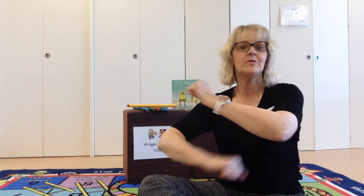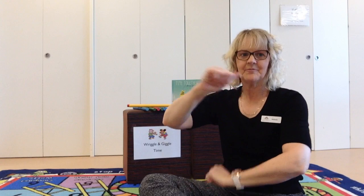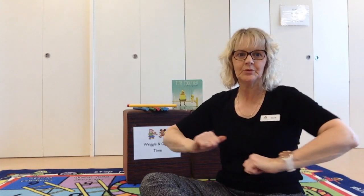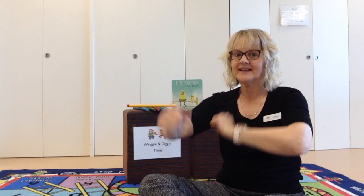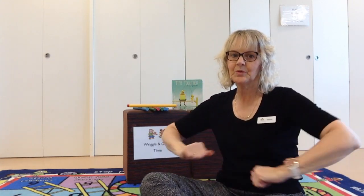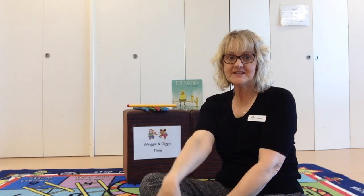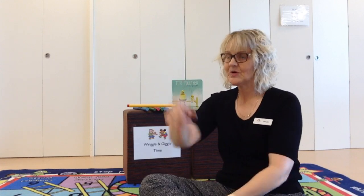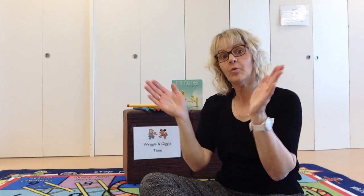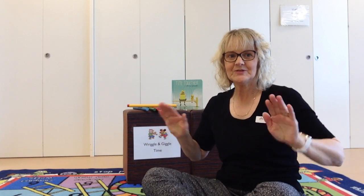Our last song today is going to be Wind the Bobbin Up. Are we ready? Wind the Bobbin Up, wind the Bobbin Up, pull, pull, clap, clap, clap. Wind it back again, wind it back again, pull, pull, clap, clap, clap. Point to the ceiling, point to the floor, point to the window, point to the door. Clap your hands together, one, two, three, put your hands upon your knees.